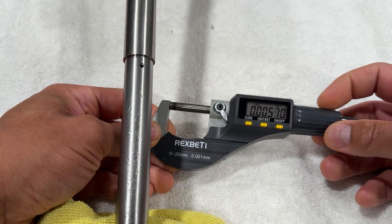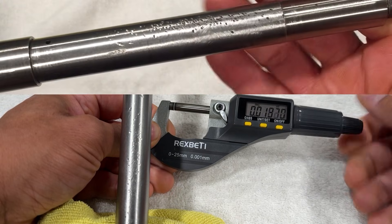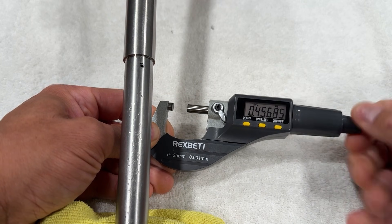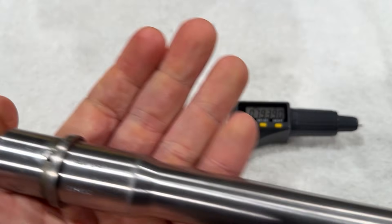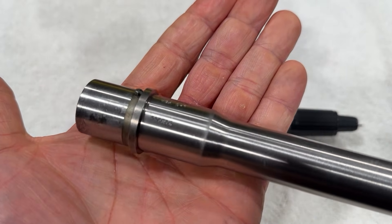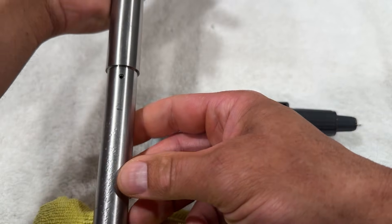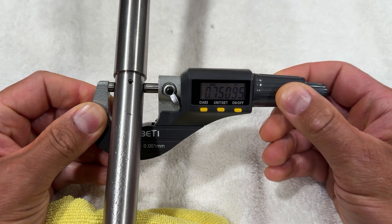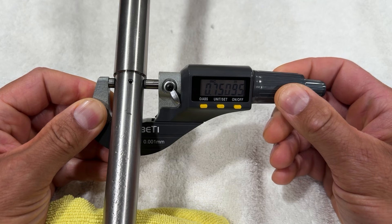Next we're going to take a look at the gas block journal. We'll start with zeroing out the micrometer. If you look at the barrel, you can see there are some love marks from the previous owner — he had to hammer on the gas block because it was a tight fit. He said the gas block journal was oversized to get a better seal with the gas block. Here's a quick look at the barrel markings to confirm this is the White Oak barrel, and a look at where the gas block would sit to confirm it's clean with no obvious defects. The listed size is 0.750 inches, and we are getting about one thousandths over that, which appears to be a consistent measurement.